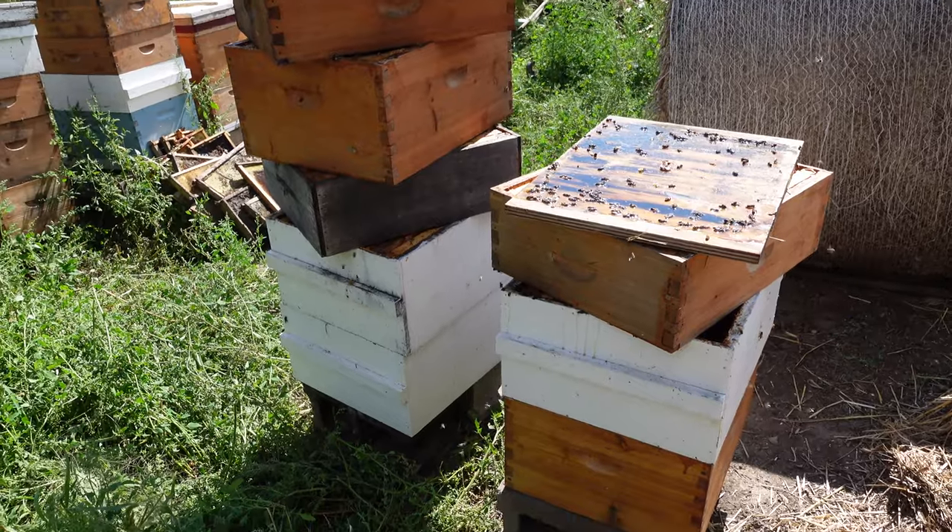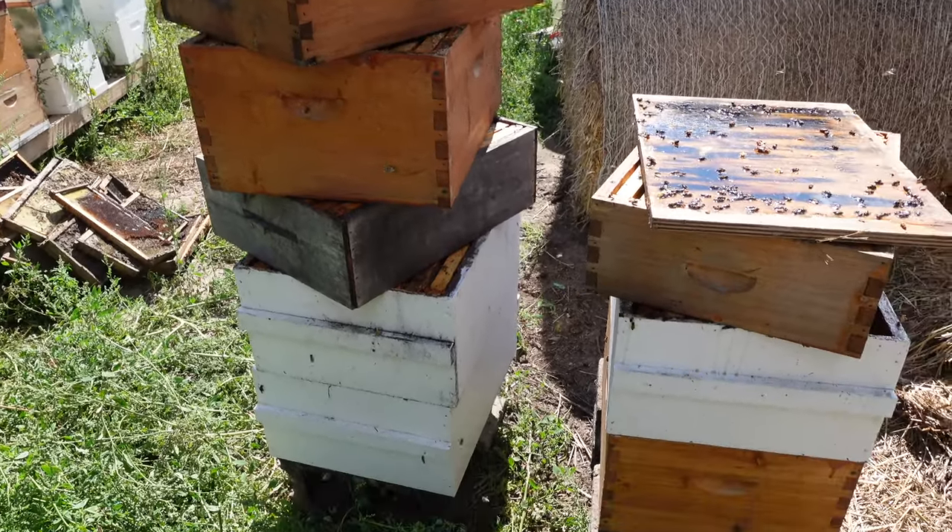After I extract the honey, I put the boxes out here and the bees clean up the rest of the honey left behind.